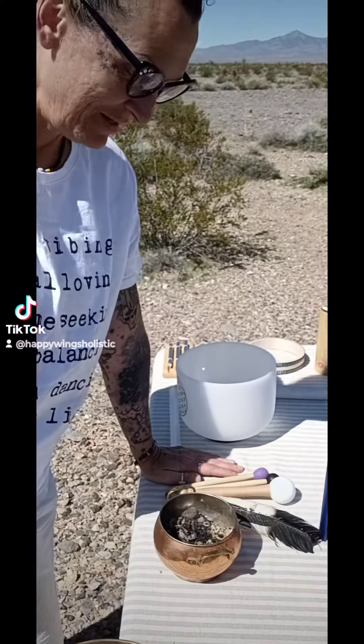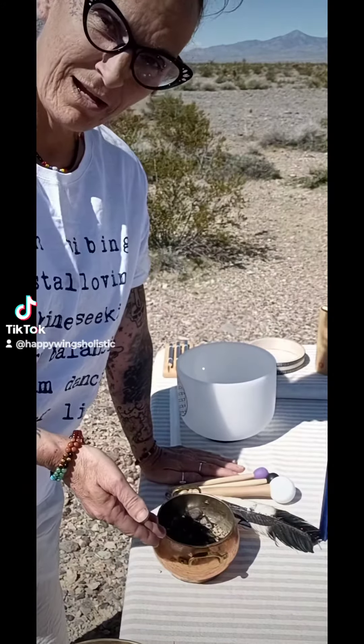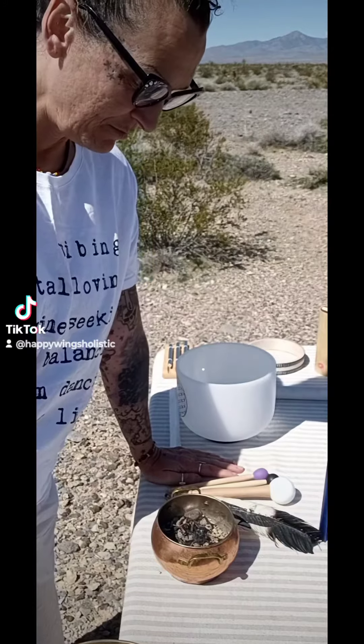Hi, I'm Bird, and this is Happy Wings Holistic, and today we're going to be doing a sage ceremony. Just a very simple and quick sage ceremony.